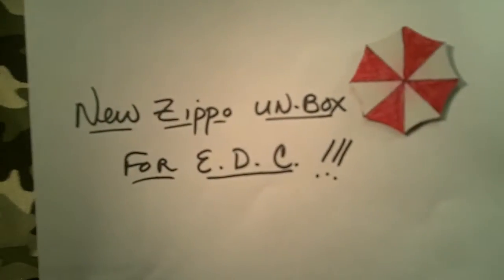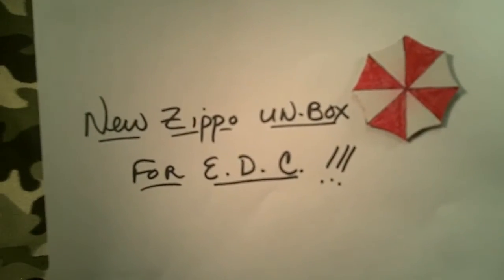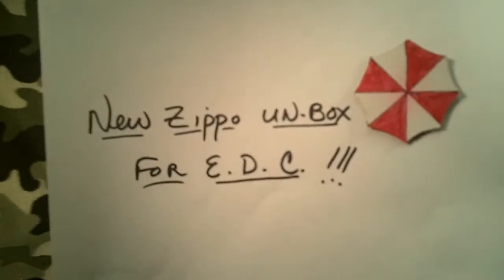This is going to be a new Zippo unboxing, and it's going to be for everyday carry. There are two items.